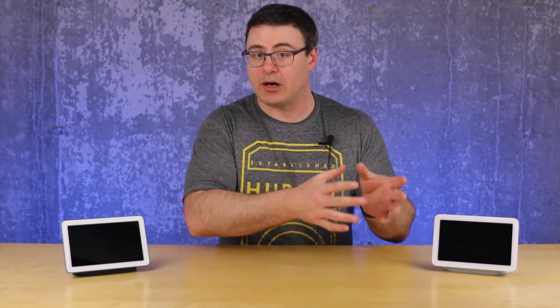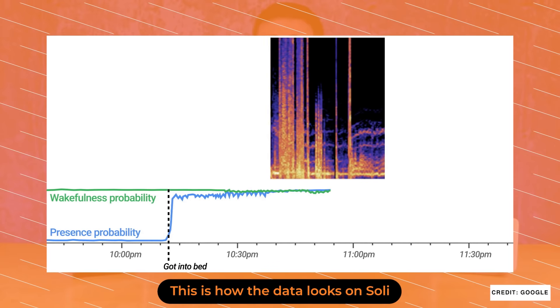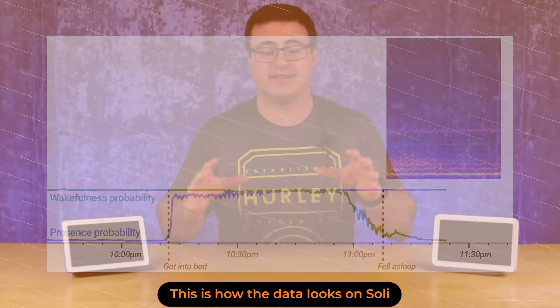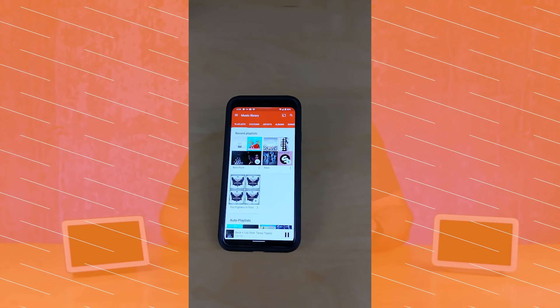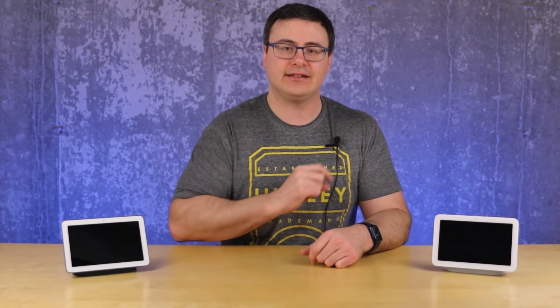The reason the Google Nest Hub is next to my bed is actually because of a new technology that Google has embedded in here. The new technology is called Soli — it's part of that system of chips and is a form of radar that allows Google to measure movements and different things about the environment. It came out on Pixel 4 smartphones and wasn't a good implementation there, but I have been pleasantly surprised by what I've got out of Soli and the new sleep sensing feature.